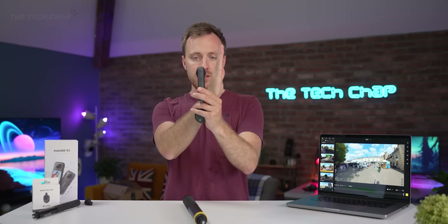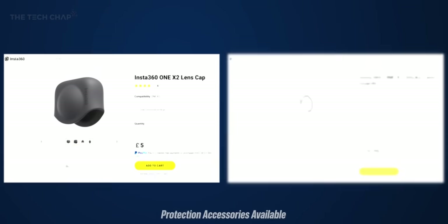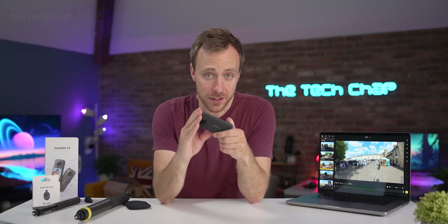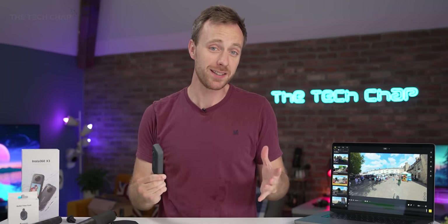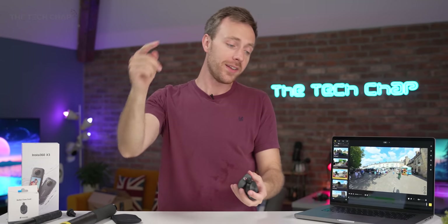On the downside, be aware that the lenses do stick out proud of the camera body, so they may get damaged — be a bit careful, although it does come with a little pouch to keep it safe. Bear that in mind especially if you're spinning it around in bullet time mode. While the video quality may not be as sharp as a dedicated single lens action camera, I think all the added versatility makes it worth it. For me, this is the best action cam I've ever tested and it's going straight in my camera bag. Let me know what you make of it in the comments below, and if you're tempted to pick one up, I'll leave a link in the description. Thanks so much for watching — if you want to see more, hit that subscribe button and I'll see you next time right here on the Tech Chap.